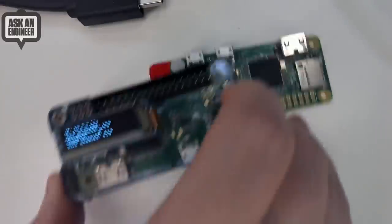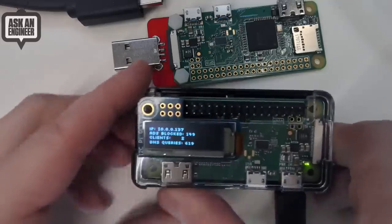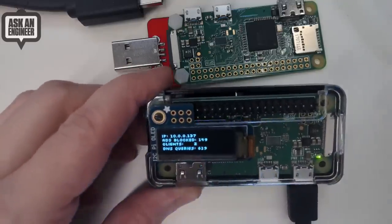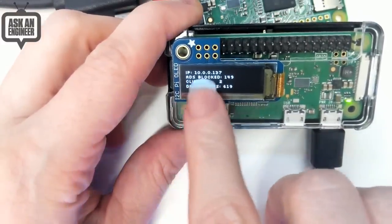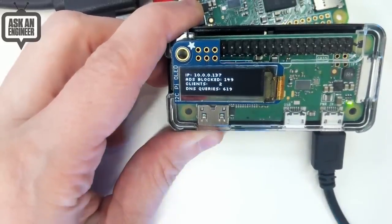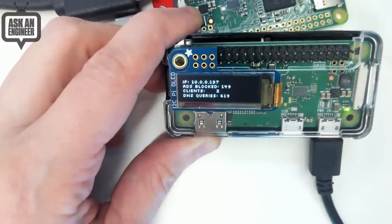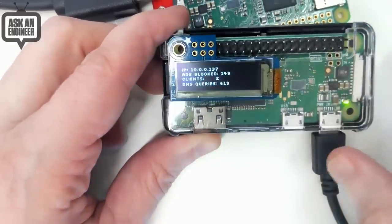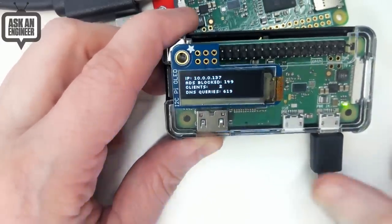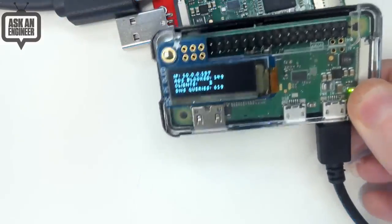Here's one we've got on the overhead. There's a Pi Zero and you can see it's got the Pi OLED plugged in. It's really handy because it'll tell you how many ads it's blocked — we just turned this on and it's already at 149 ads. Two clients and the IP address. That's really handy because you need the IP address to put into your domain name settings for your phone. So it tells you the stats if it's running, and you can change the code if you want it to display other stuff.